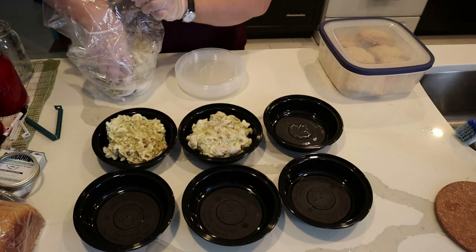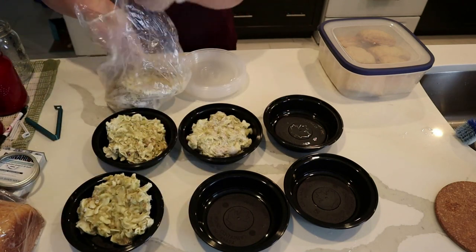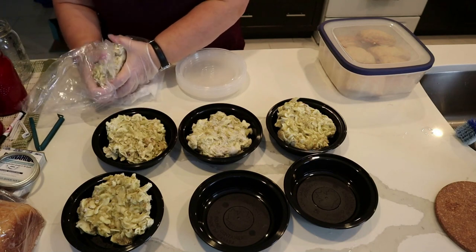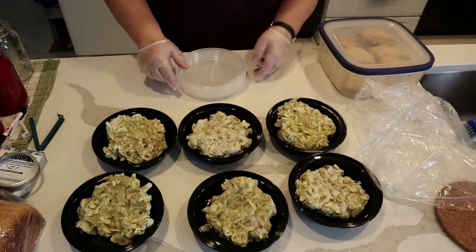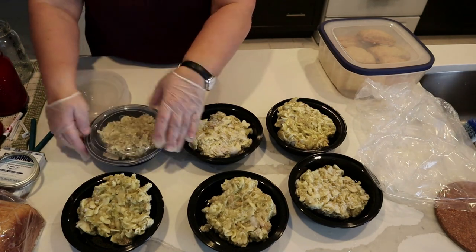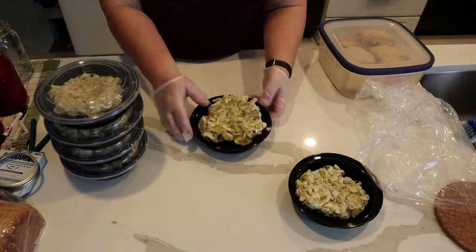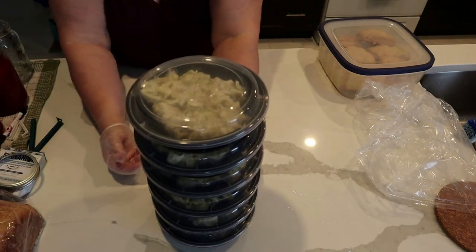They're flash frozen, so all I have to do is store them in bags — if I stored them in the containers I wouldn't have enough room in my freezer. These containers are actually from ordering Chinese food, and I keep them because they're the perfect size to fit into the Hot Logic. I'm going to label these with masking tape and a marker.